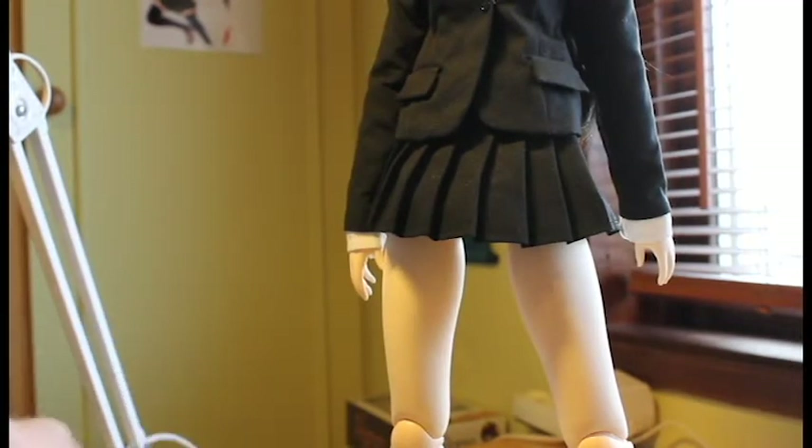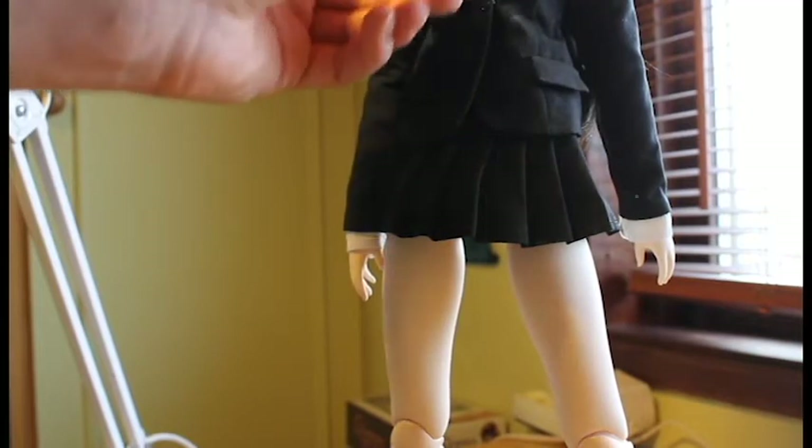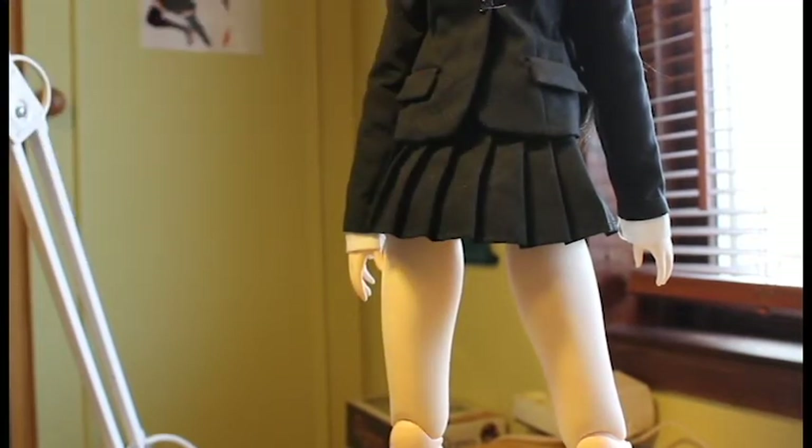I'm going to put the classic outfit on to show how the classic hair looks. All I can say about the Disappearance version is that it is really nice, but I'm going to display her in the classic look for a while because I want to try out the outfit. Just to be clear, the outfit is a separate extra kit you can buy — a clothes set — if you want to switch to classic hair, because A-Zone never released a classic hair version packaged as classic.